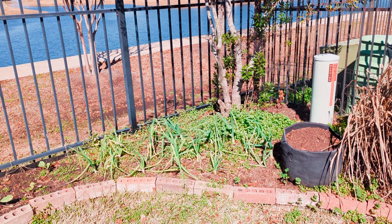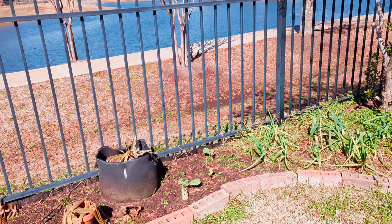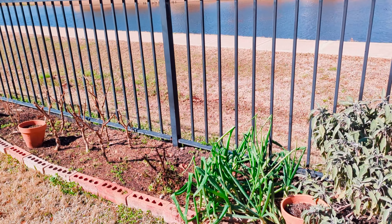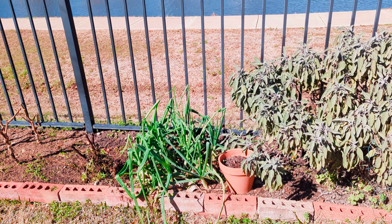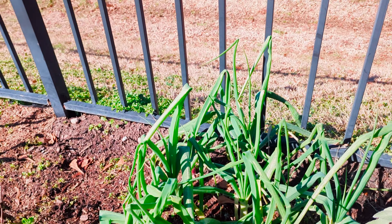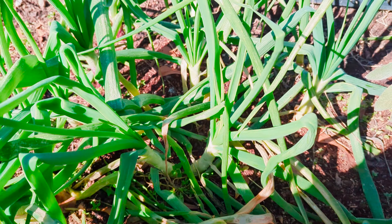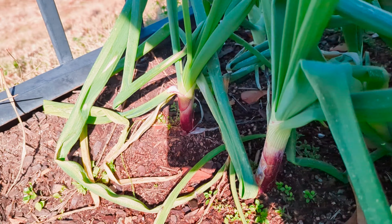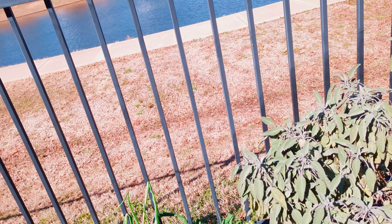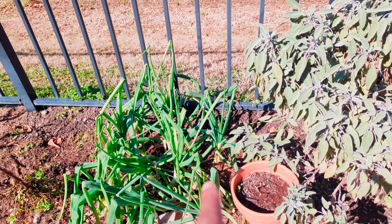Alliums — onions, garlic, scallions, things of that nature. These are onions, kind of frozen. These are red onions — look how pretty they look. They're growing really really well. There's red, white, and yellow, in that order.